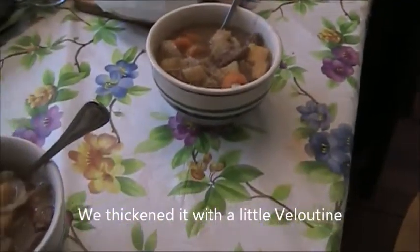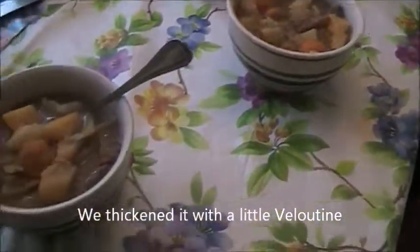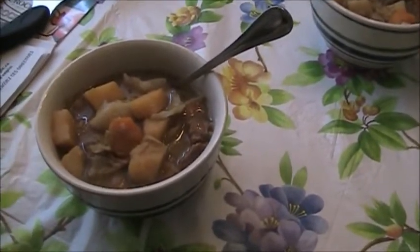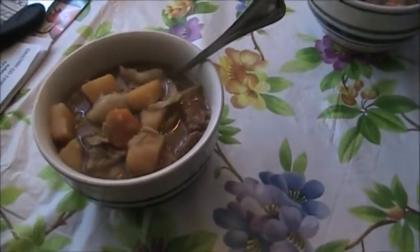Now we have our finished product — excuse the mess, we've been doing chores all day. We're going to have it with some crusty bread. It's delicious, it's hearty, and it's good on a chilly day like today — well, chilly with the sun out.